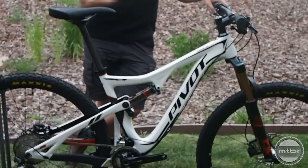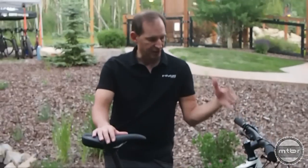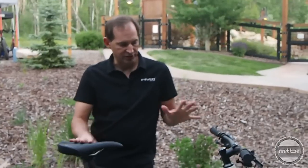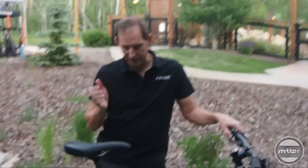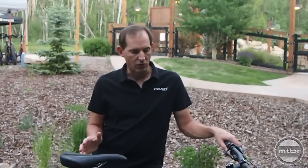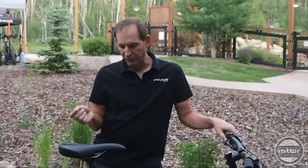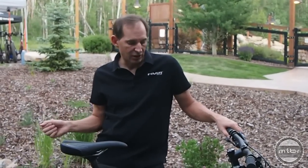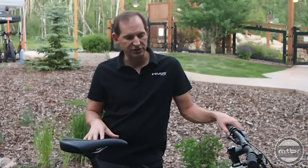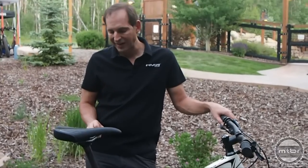From front to back the bike is all brand new — it's not a new rear triangle on an existing front end, it's an all-new ground-up bike. With this category we wanted to build a more value-oriented bike, so compared to the 429 SL this uses more standard modulus materials but with larger diameter tubes to keep the stiffness up. Frame weight is 5.9 pounds, so still very light in the trail bike category.